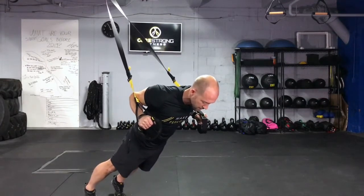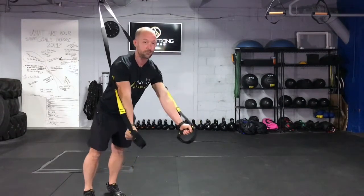Again, lower yourself down, strong plank, press out, twist. That's how you perform the TRX chest press.